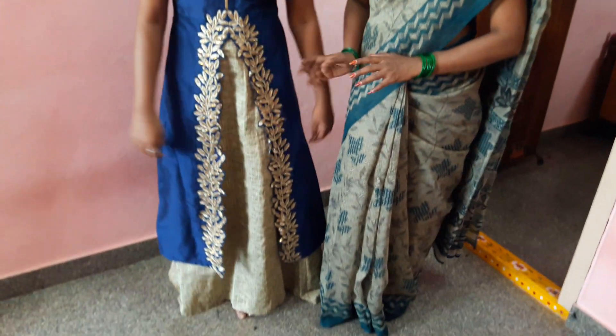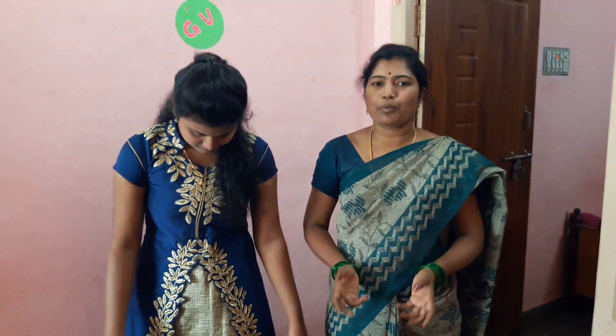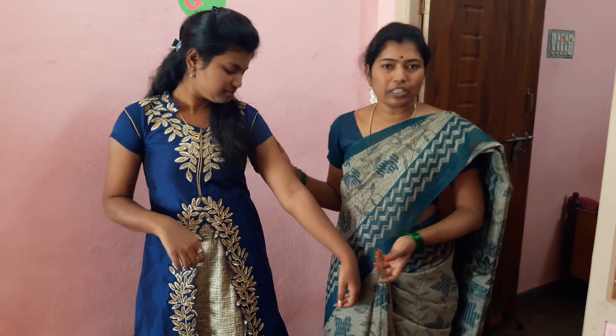Ladies and gentlemen, here we have a new model. Please adjust the new model. I am using the new model. If you are using the new model, we will adjust the model. I use the new model — you will not get the new model than the new model. I will use the new model.